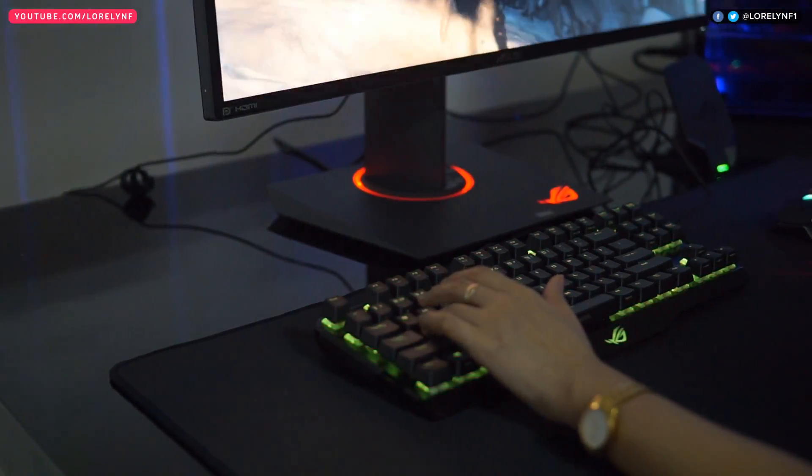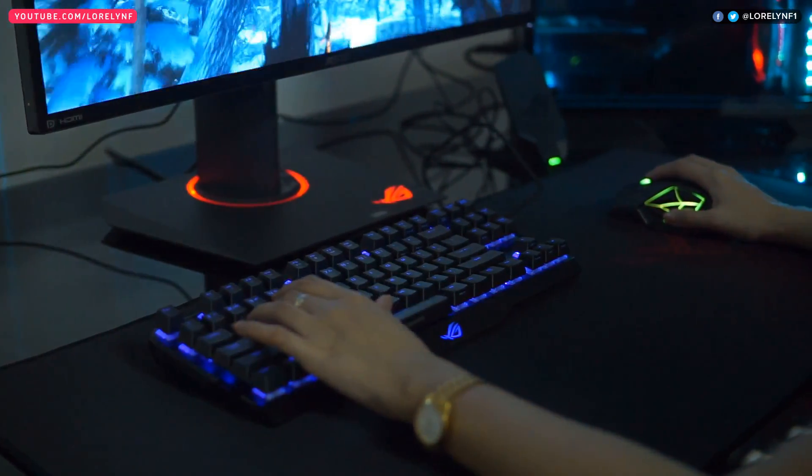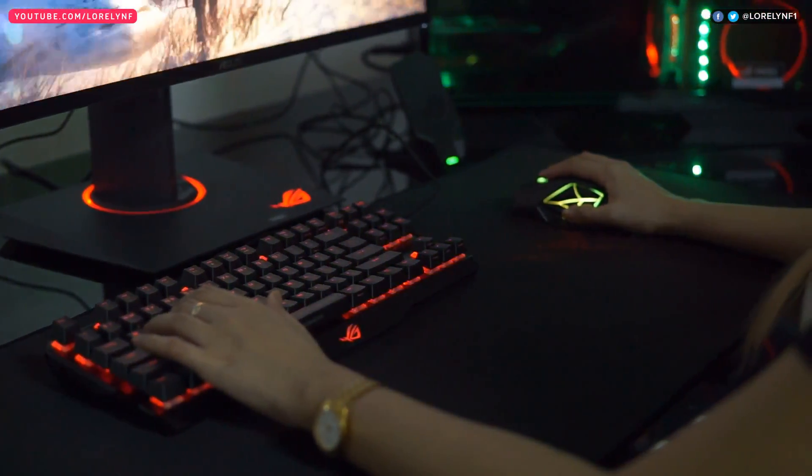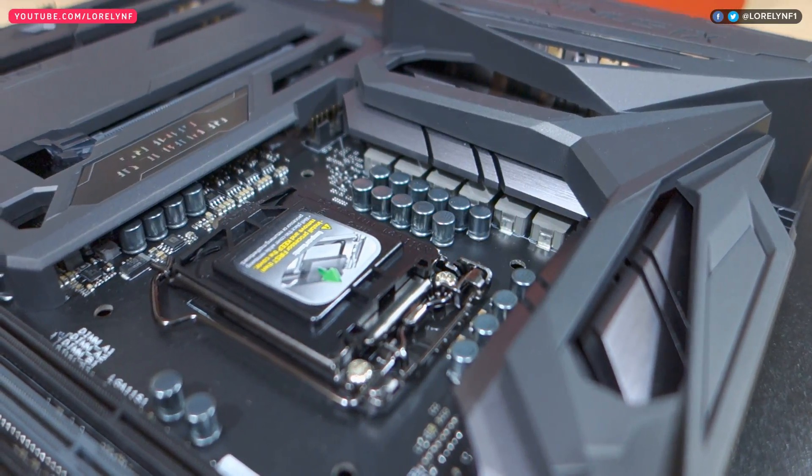This features the ASUS Aura Sync, which means it can synchronize the lighting to other ASUS peripherals that also support ASUS Aura. This supports the latest Intel Kaby Lake 7th Gen CPU as well as the previous 6th Gen.